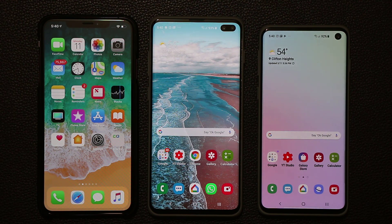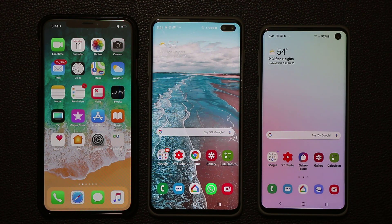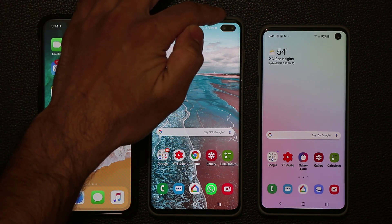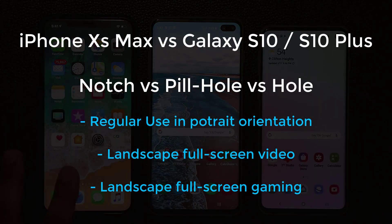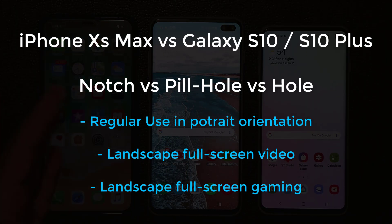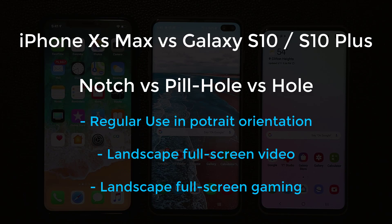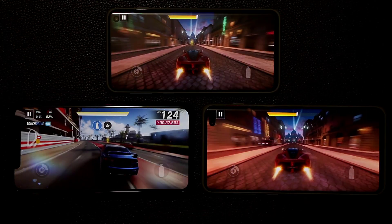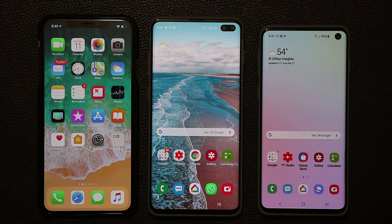Hey guys, Sock here from Socky Tech. In this video we're going to be comparing the iPhone XS Max to the Samsung Galaxy S10 Plus, and I also have the S10. What I want to specifically concentrate on is the notch versus the pill-shape cutout versus the hole cutout. I'll do some basic things on all three smartphones — go to settings, launch applications, watch YouTube videos in portrait orientation, then flip them to landscape to watch videos and play a game, to see which display is ideal for entertainment.